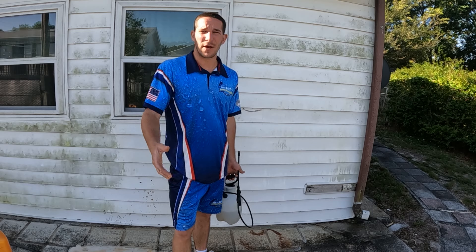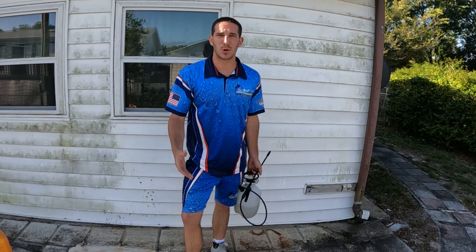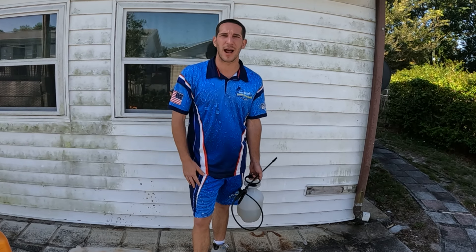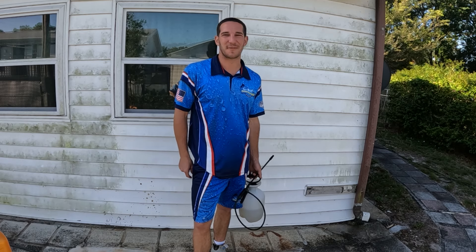Hope this helped you out. If you have any questions, please let me know down in the comments below. I'm going to make tons more guides for homeowners and small businesses alike for pressure washing — how to take care of your house with very little cost. As always, have a great day.